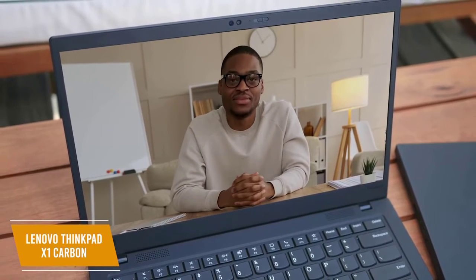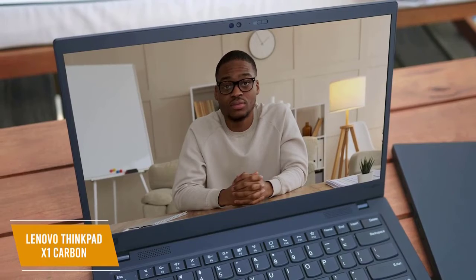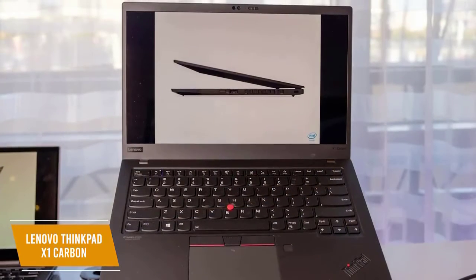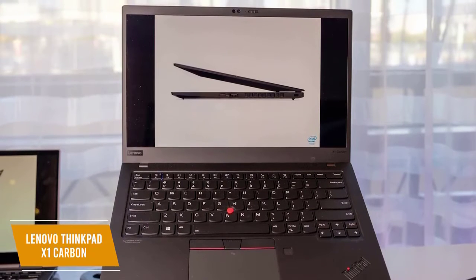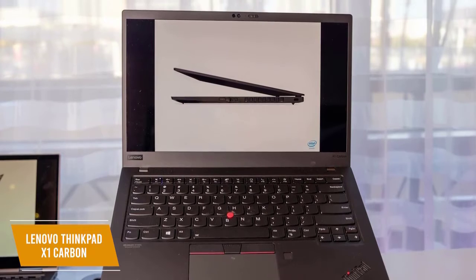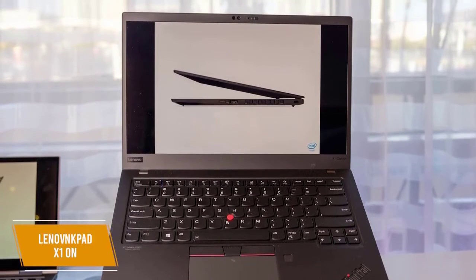I believe the privacy guard feature is useful and intentionally reduces viewing angles when it detects someone else looking at your screen. The Lenovo ThinkPad X1 Carbon is one of the best overall business laptops available right now and is perfect for busy professionals. You get impressive performance, a military-grade durable build, and an outstanding display to increase your productivity.